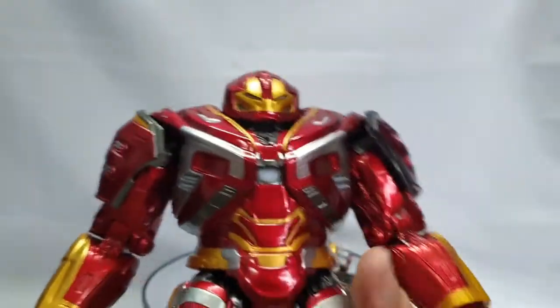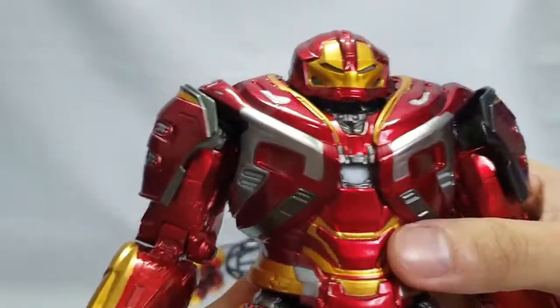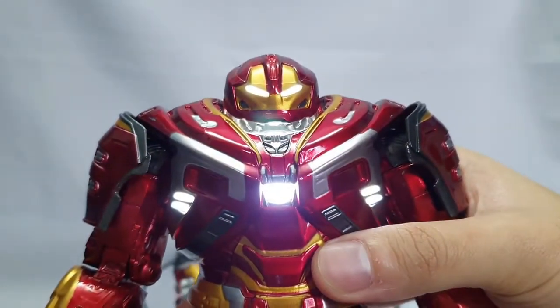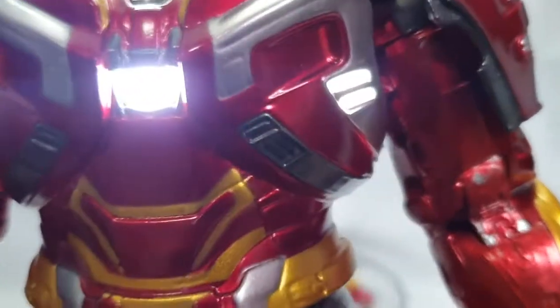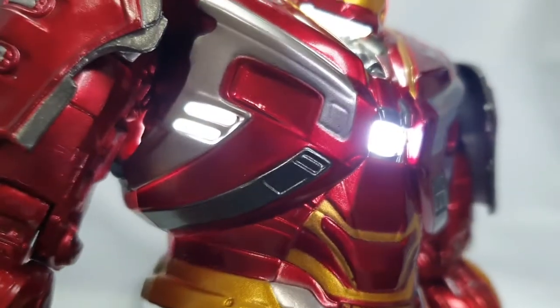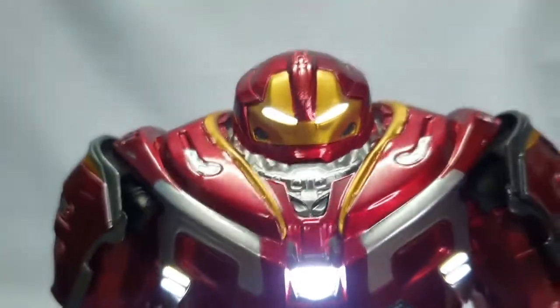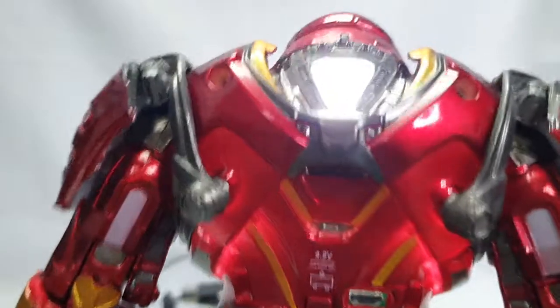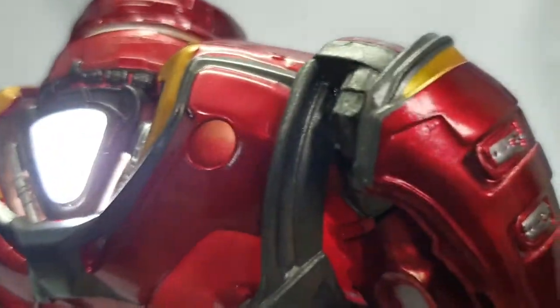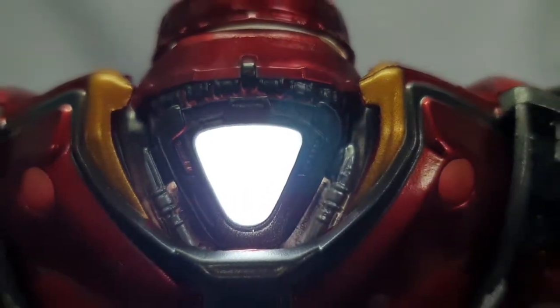One thing mga ka-agent na kinagusto ko dito sa figure na to - may ilaw sya, napaka-angas. Ayan yung kanyang arc reactor, yung source of power nya. Meron din sa mukha - mismo mata nya. At syempre, sinabi ko na, meron din sa likod. Napaka-angas no, ganda, grabe.